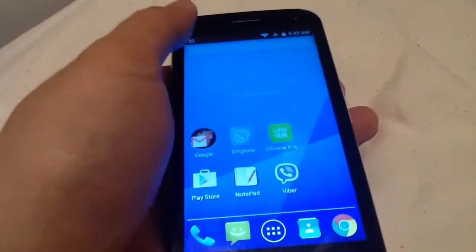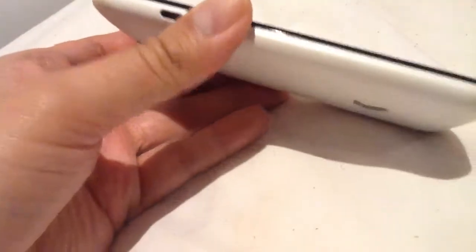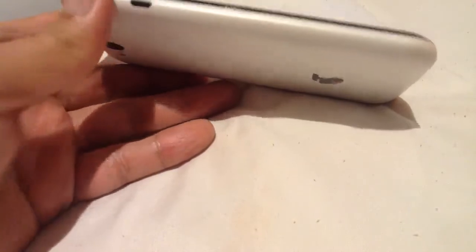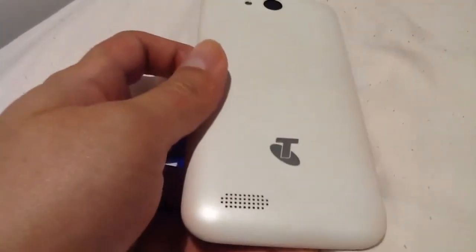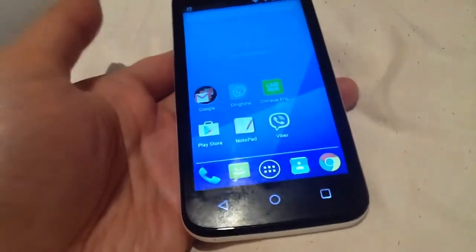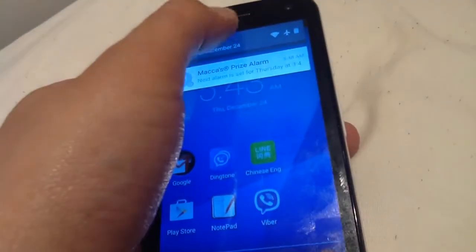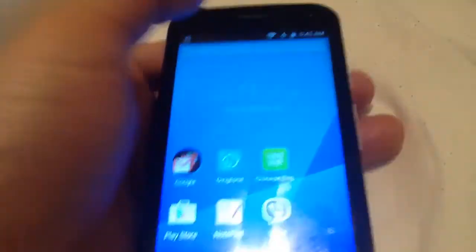The device itself has a 4.5-inch display. I'll show you the side. On the left side there is USB charging — regular USB charging — and there is a microphone, volume buttons, and a power button. One of the downsides of this phone, and this is personal opinion, is it has a very boring design. It looks like a very old design model. You can see the speaker grill here for phone calls.